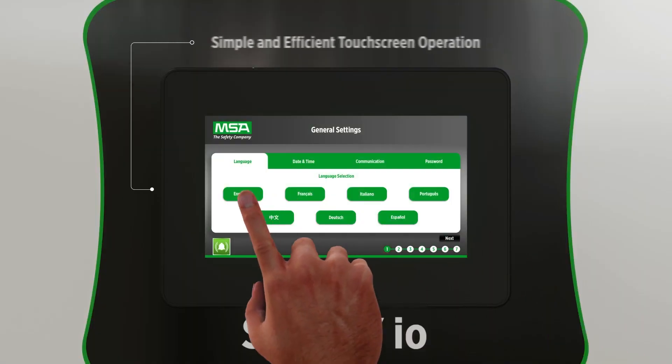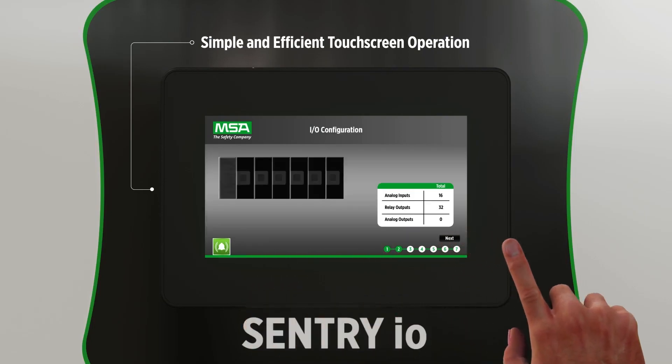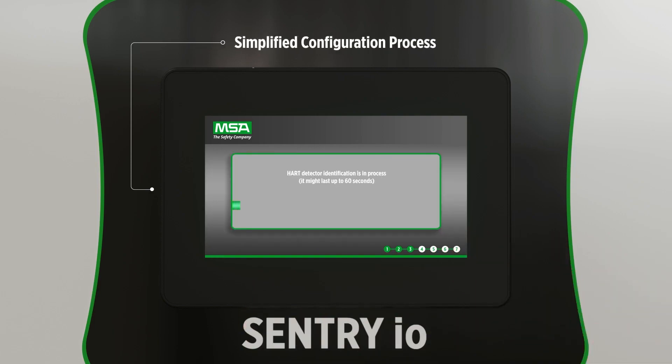You can configure, operate, and maintain your detection system simply and efficiently by just touching the screen. The Smart Start Setup Wizard and EasyID capability allow you to quickly configure your instruments, saving hours of valuable time in the setup process.